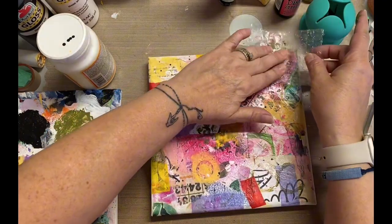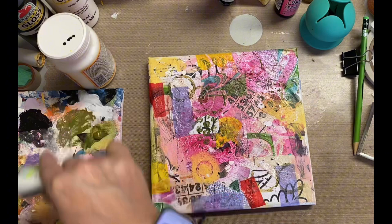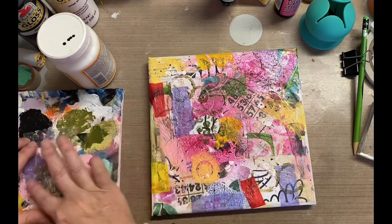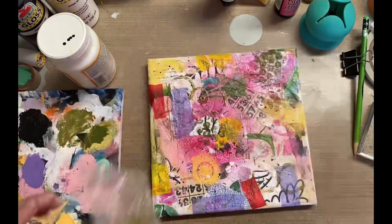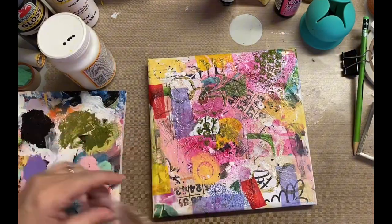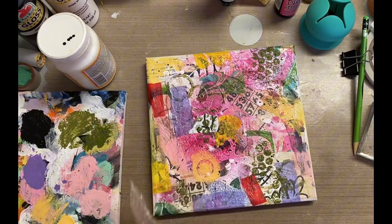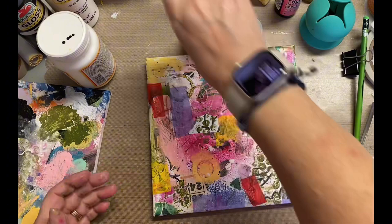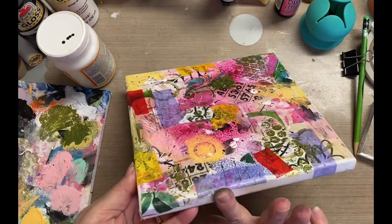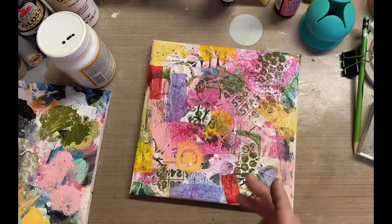I'm just adding a little bit of that olive paint using the bubble wrap to add just a little bit more mark, so it kind of blends in a little more. Without it, it just really stood out because it wasn't mixed-media'd up — grunged up, whatever. So now it seems to blend a little bit better and you can't tell that I just randomly plopped that white piece of paper right in the middle of the canvas.